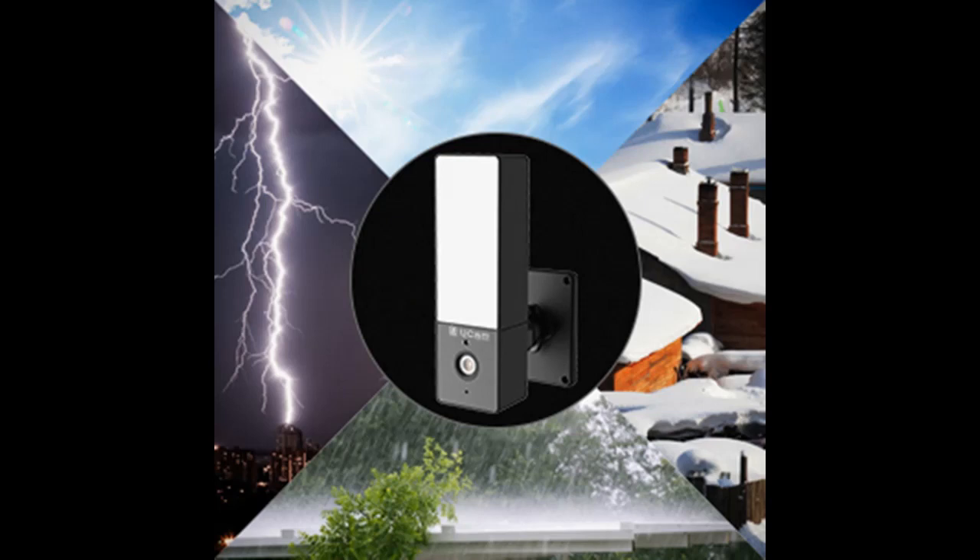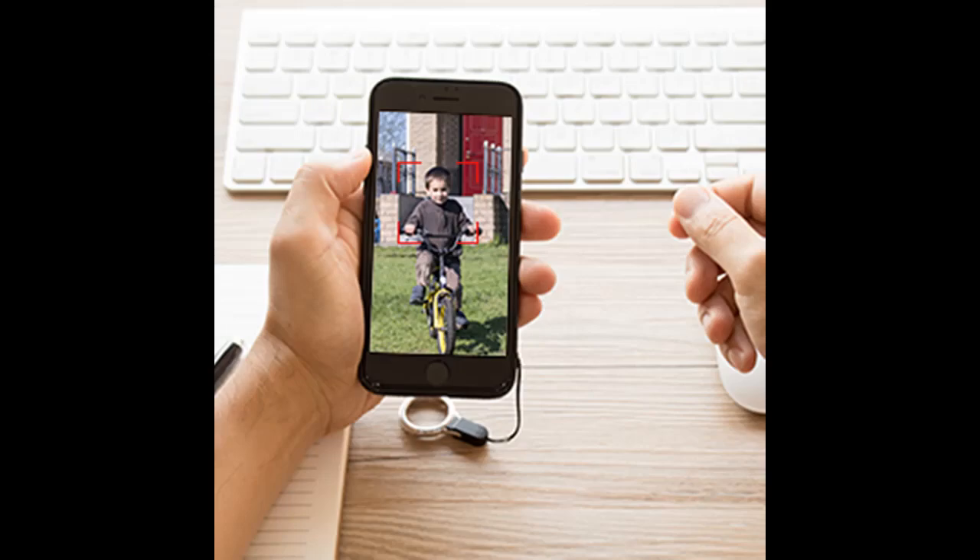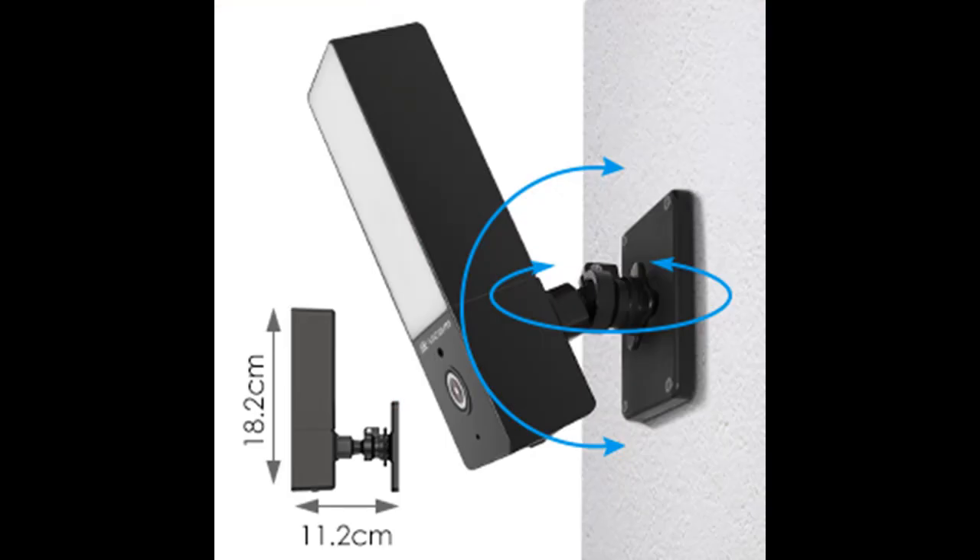This home security camera can protect your house and family members day and night. You can view the live feed and play back video anywhere and anytime you want. You can install the camera outdoors or indoors.